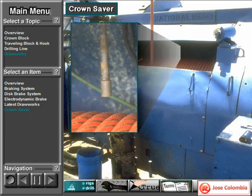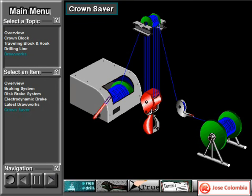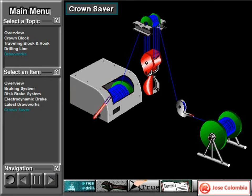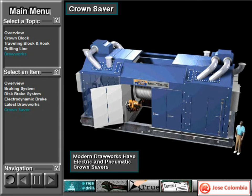Mounted on the draw works, near the draw works drum, is a crown saver, or crown-o-matic — a brand name. A crown saver keeps the driller from accidentally raising the traveling block into the crown block. It has a probe that activates an air-actuated toggle switch if the driller takes in too much drilling line onto the draw works drum, indicating that the traveling block has been raised too high in the mast. If raised any further, it would crash into the crown block or separate the rotary hose, causing a lot of damage. Too much line on the drum activates the toggle switch, which immediately engages the draw works brake and disengages the draw works clutch, disconnecting the draw works drum from its power source. The latest draw works use an electrically actuated crown saver system, but still maintain the pneumatic crown saver as backup.